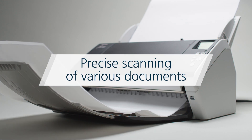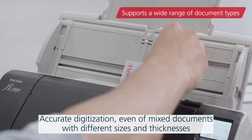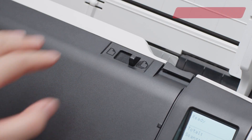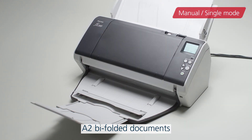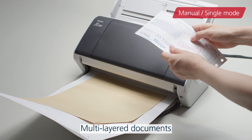The scanner can accurately scan a wide range of documents with different sizes and thicknesses, from thin A3 paper to plastic cards. Manual single mode can smoothly scan even A2-sized bi-folded documents, envelopes, and multi-layered documents.